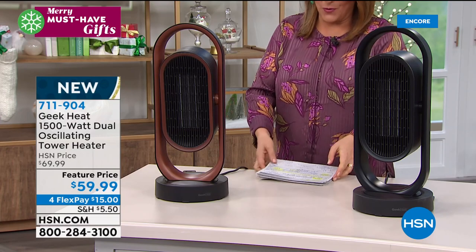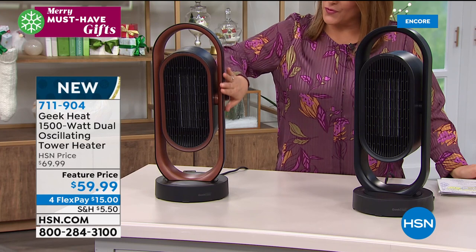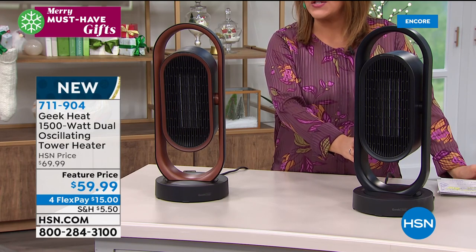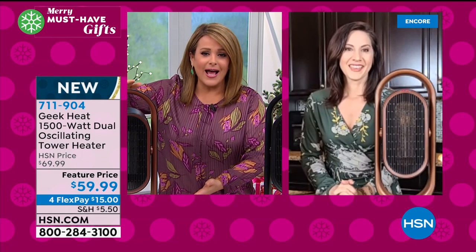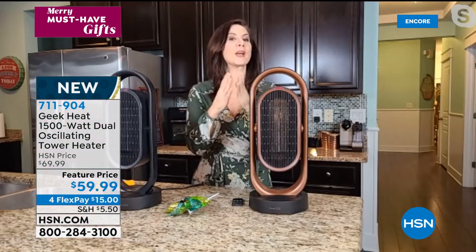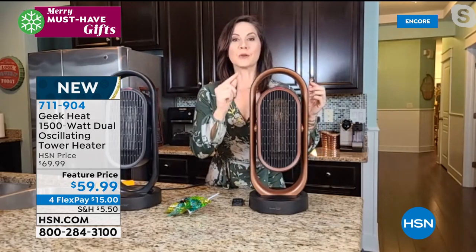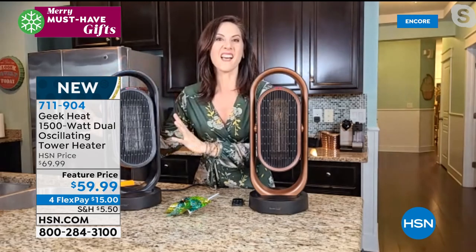Item number 711-904, about 2,000 left, two colors available — gorgeous copper that looks beautiful with wood furniture and finishes, and black. This is your 1,500-watt dual oscillating tower heater and it does so much more. In just five pounds it's got 1,500 watts of power — it's genius. Not only do you have oscillation, but two ways to heat: 1,300 watts for a warm comfortable breeze, or the high heat to warm you right to the bones. It also has a cool breeze setting, and you can switch it all from the included remote control.